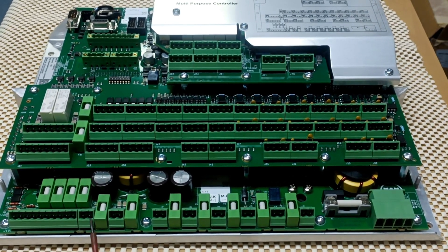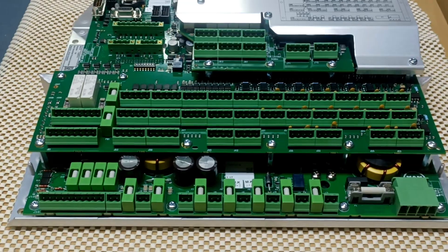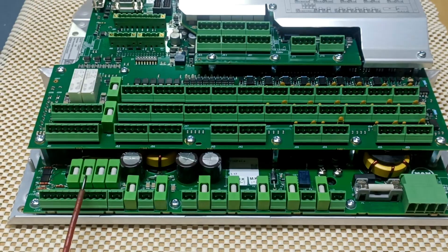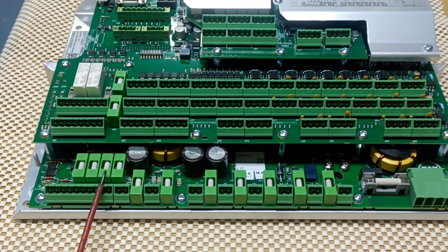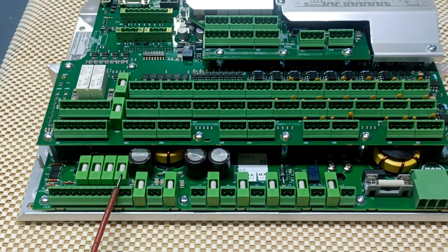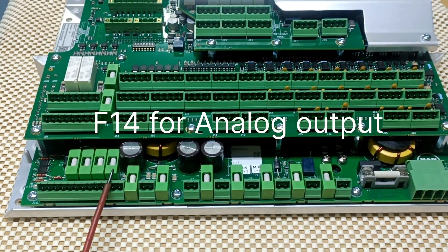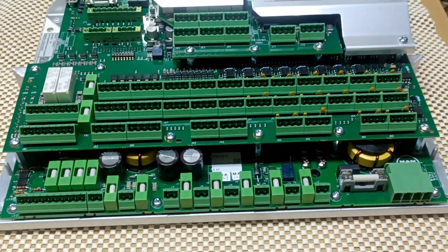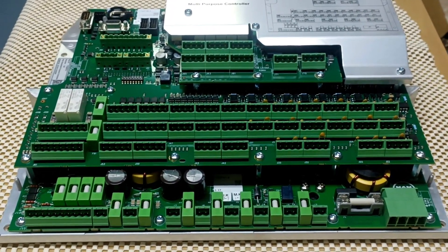F8 and F9 are for power output 24 volt DC. Then F11 is for power failure, F12 is for analog input, F13 is for fast digital input/output, F14 is for digital output, and we have two more: F60 and F61. So those are the fuses. Now we will see the connectors on the MPC.